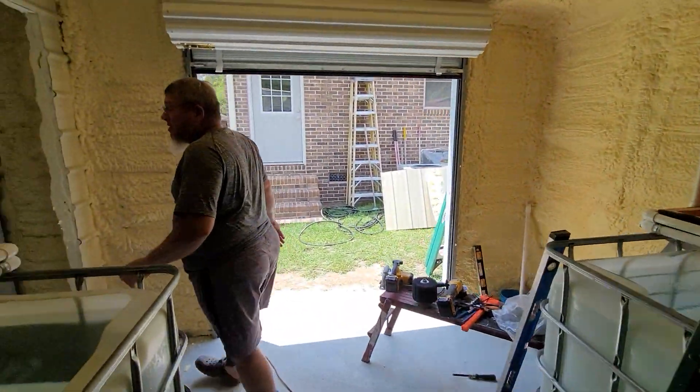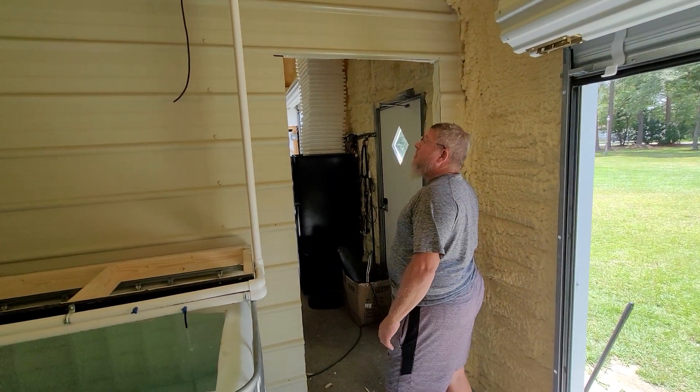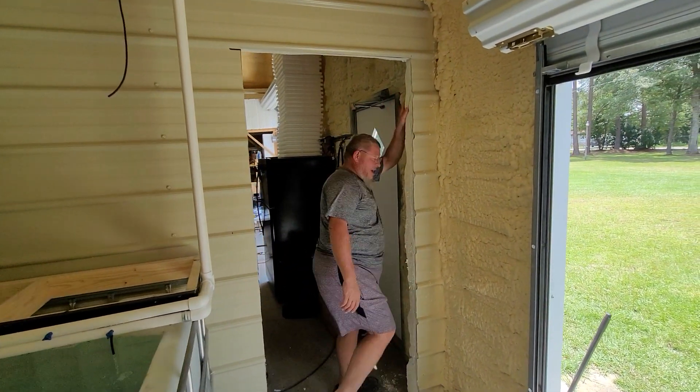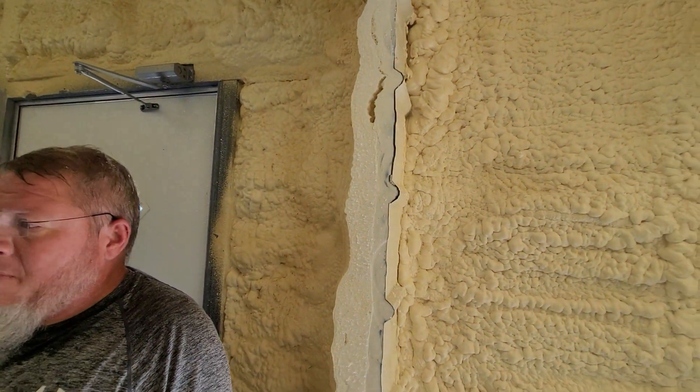We just got done cutting out the door a couple of minutes ago. You can see how much spray foam they used when they did that. Now we'll be able to walk from the main facility over to the side facility.